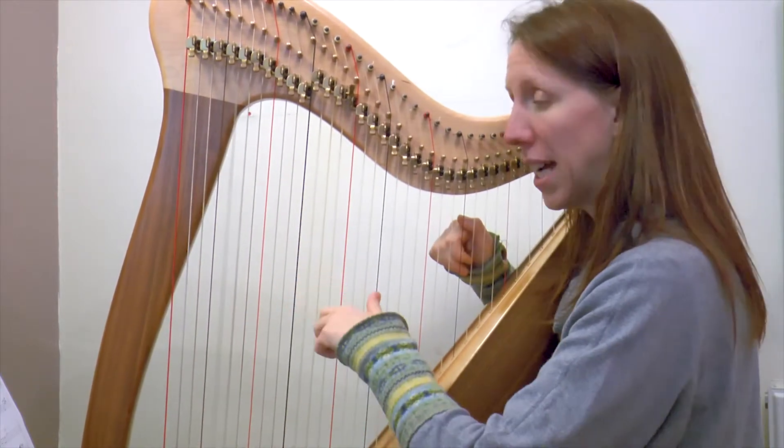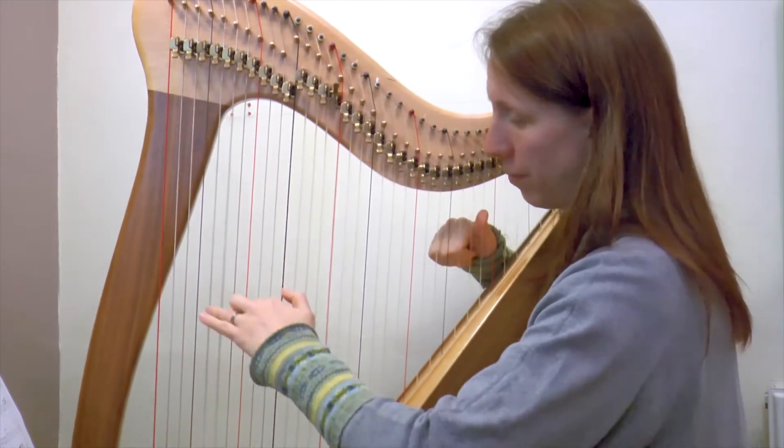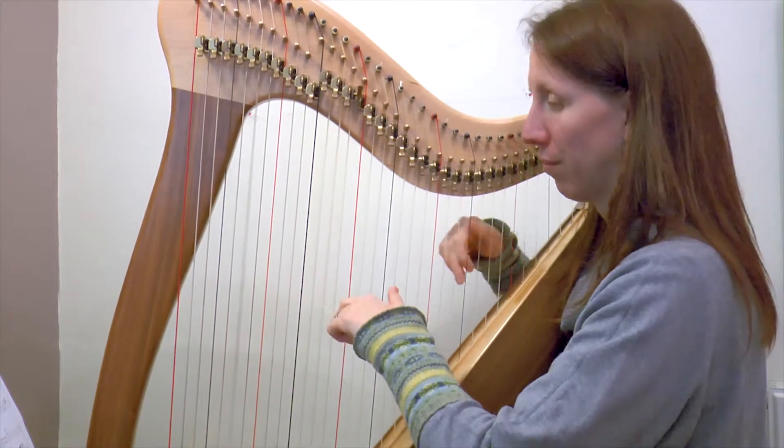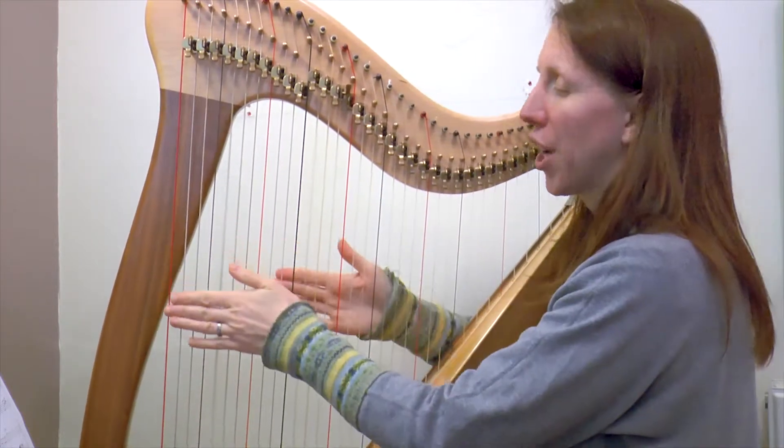One more time, nice and loud. Well done.